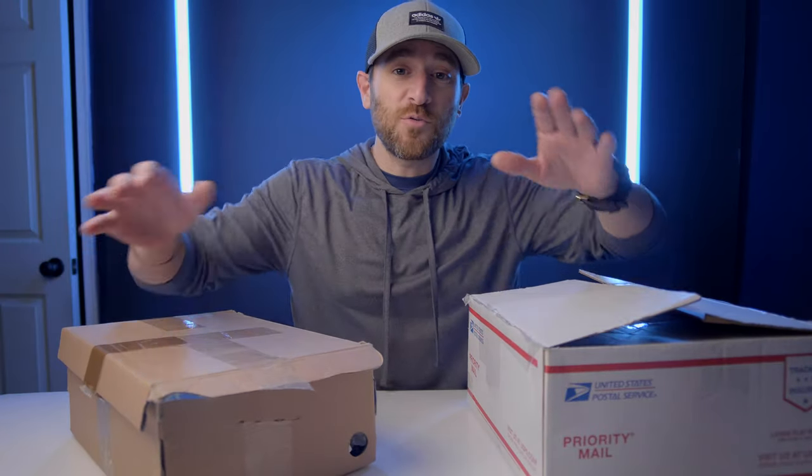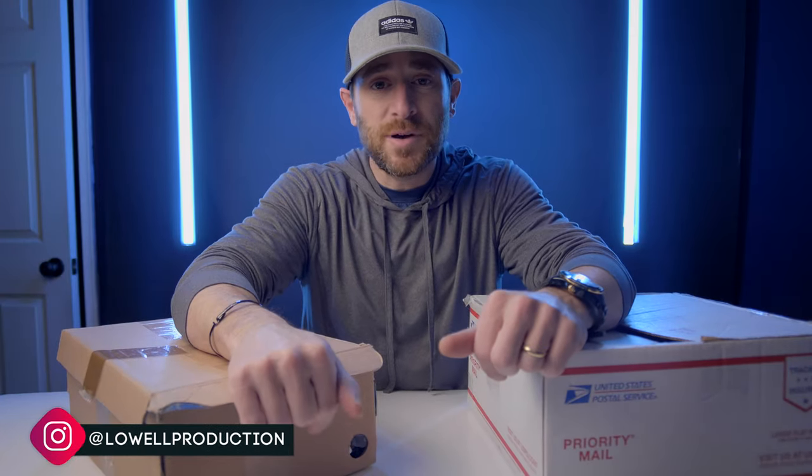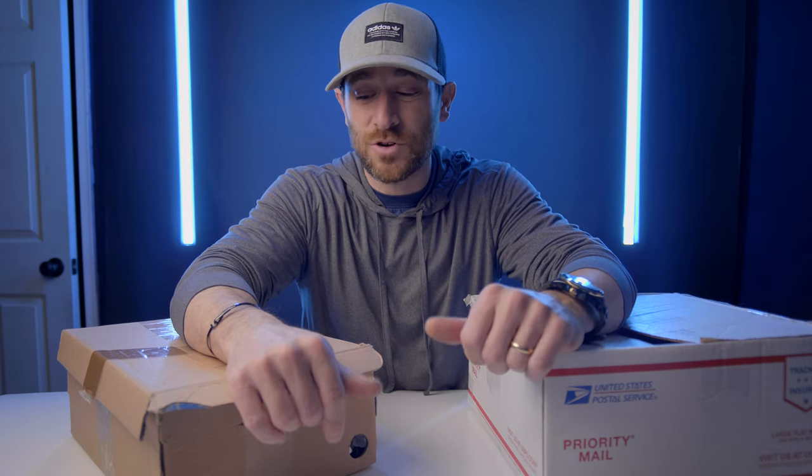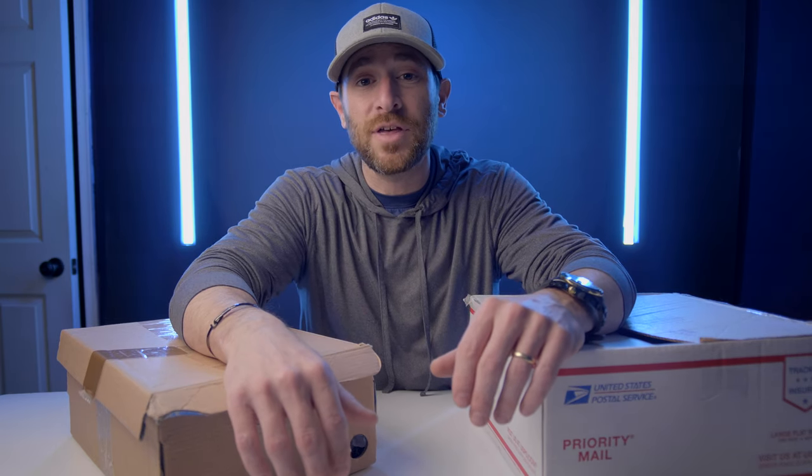Welcome back guys. Trey Lowell here with Lowell Productions. The two boxes that I have here have raised almost six million dollars on Kickstarter. If that's something you're interested in, or you just want to find out what in the heck is going on within these two boxes, I'm gonna give you guys a behind-the-scenes look at a product video that I just recently made, coming up next.